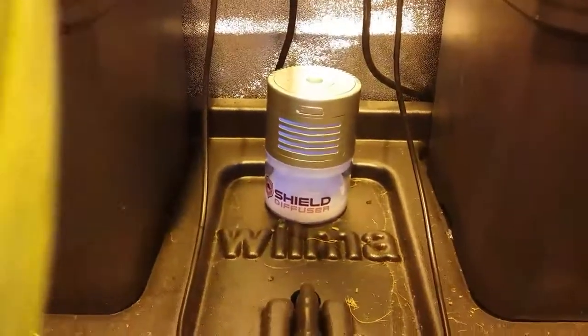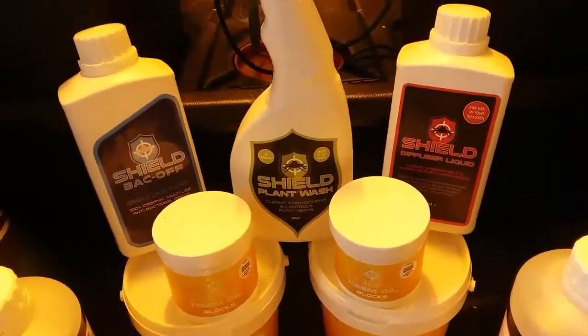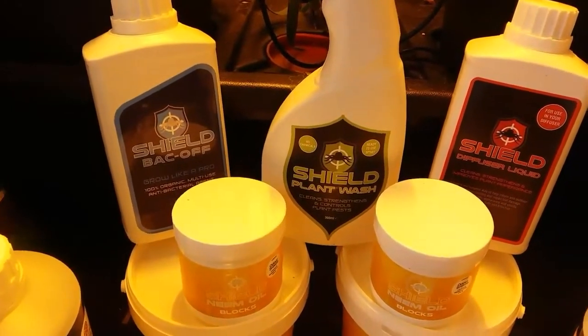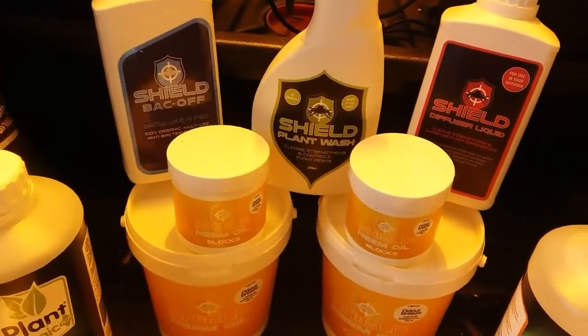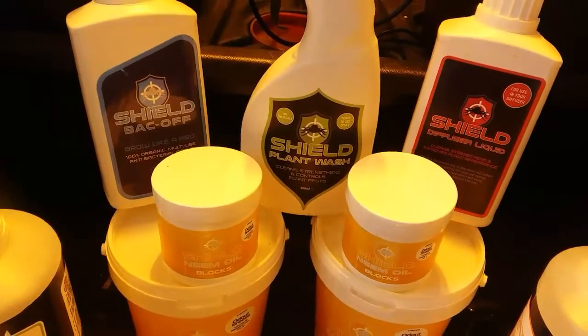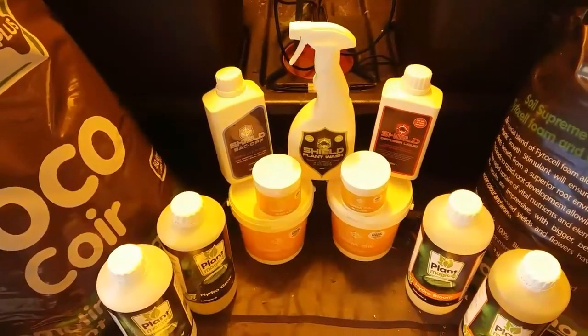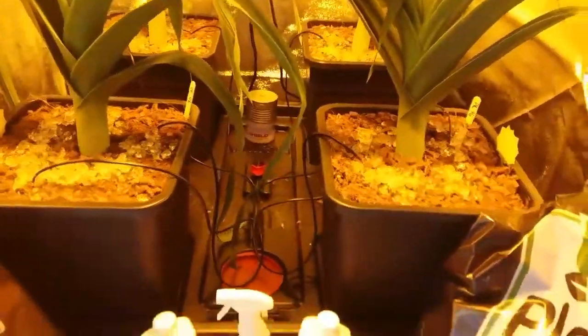At the back there I've got a Shield diffuser. These are the products here: the neem oil gel — that's what these crystals are — which you top dress your plants with. This is the plant wash I've been using on my leeks, which I think has been making them really healthy and clean. I'm hoping to get best leek at my local show this year, and I think it's pretty hard to get that unless you've got all the conditions spot on and you're using something decent to help control the pest. So I'm using the Shield Back Off and the Shield plant wash. This red one here is the diffuser gel, which goes in that diffuser at the back.